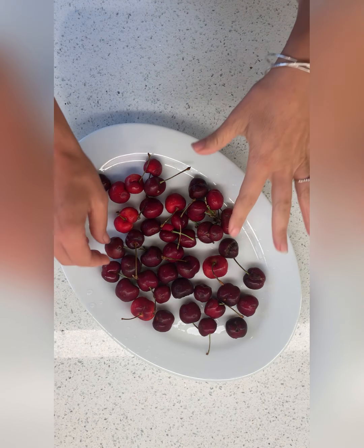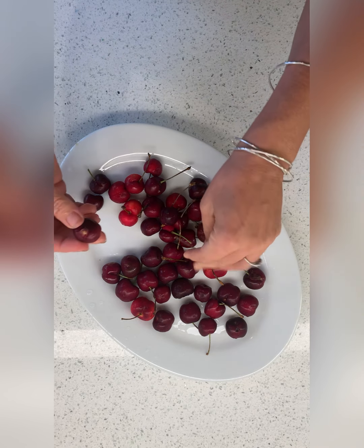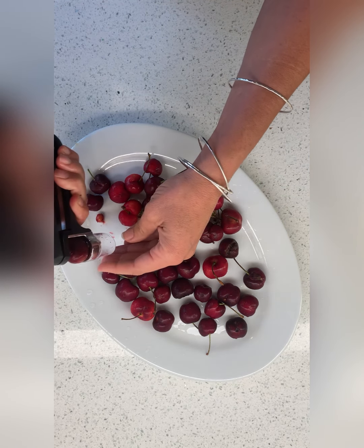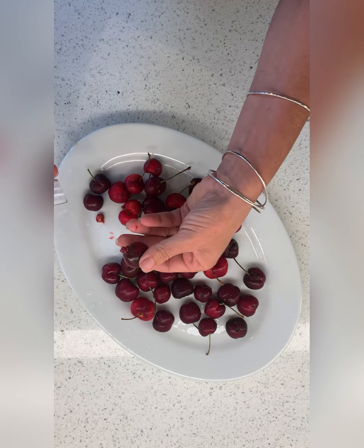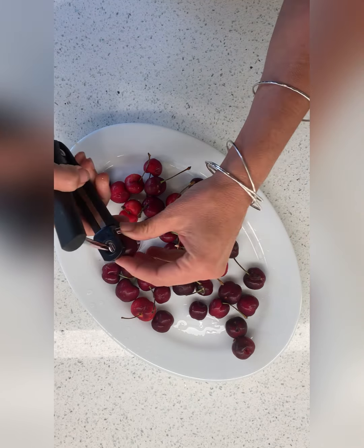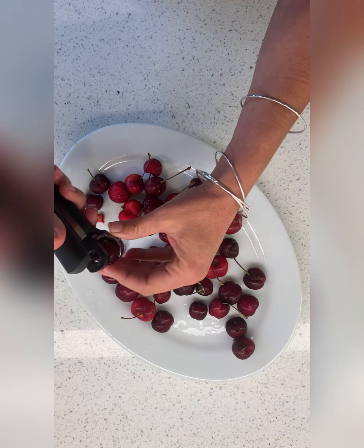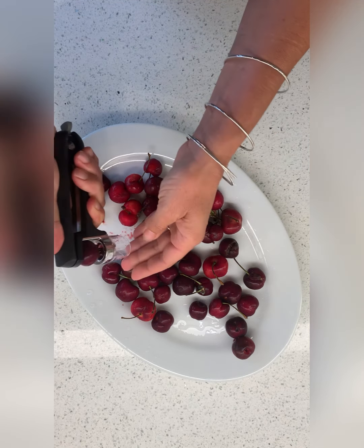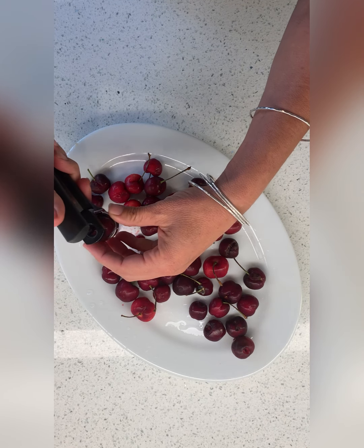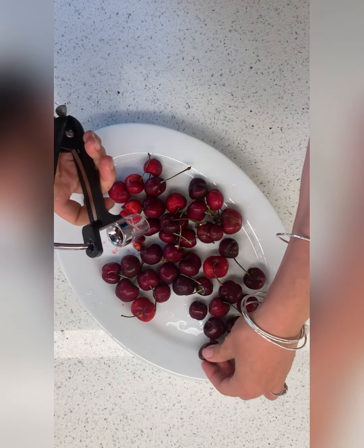It's time to make cherries jubilee! Have you guys ever made it before? I haven't — I've heard of it a million times, but I've never made it. I had to look it up. Supposedly it was first made for Queen Victoria's coronation in the 1800s.